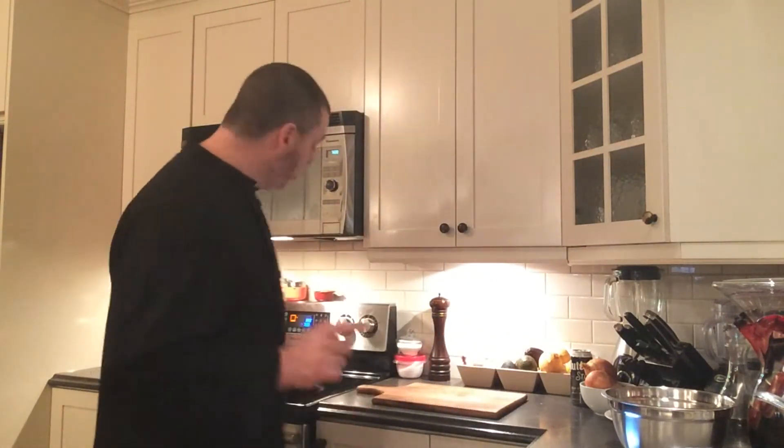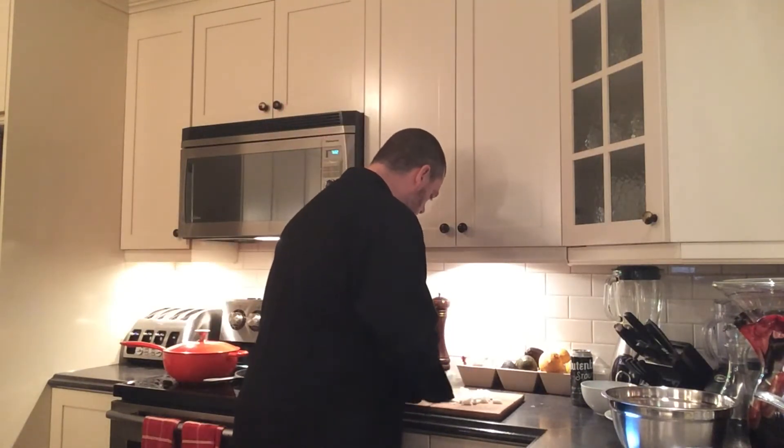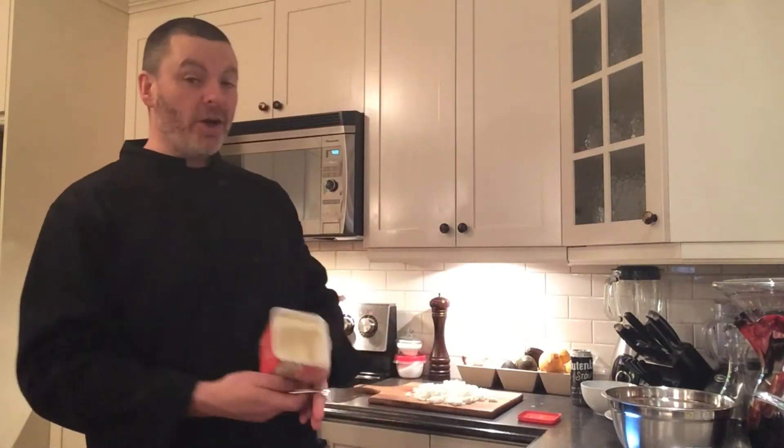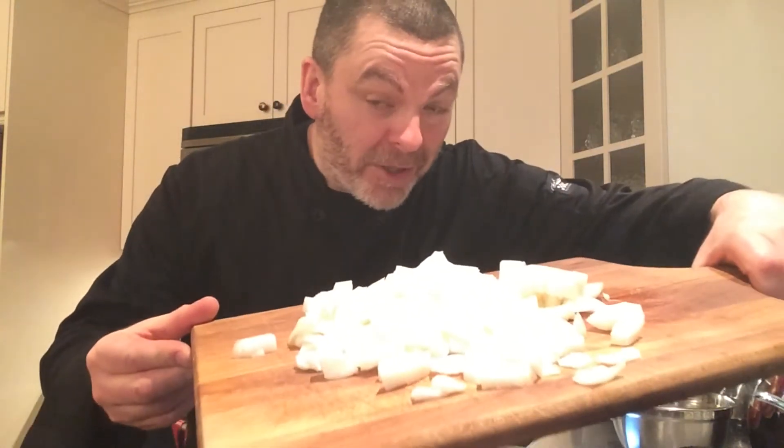While your garlic is roasting in the oven, it's time to caramelize your onions — this is going to be a 45 to 60 minute process. I like to use a cast iron frying pan, but you can use any skillet you like. Get it over low heat. Take three medium-sized yellow onions, peel them and chop them into a rough dice. With your skillet over low heat, add a quarter cup of dairy-free margarine, then pop in your chopped onions and forget about them for around an hour.